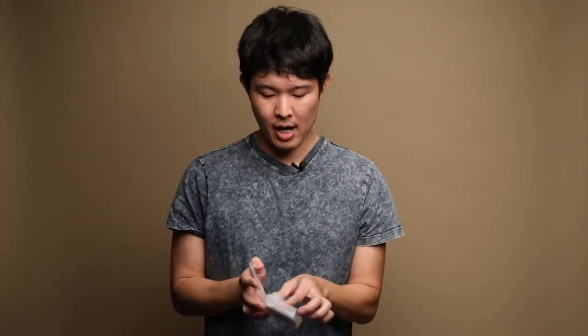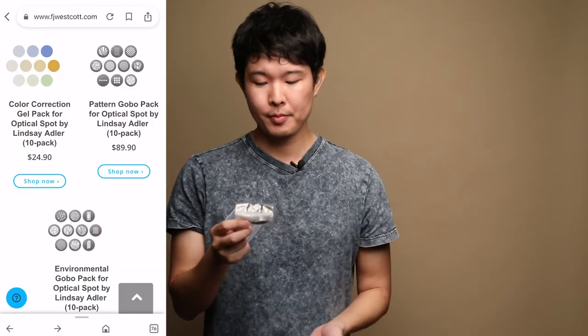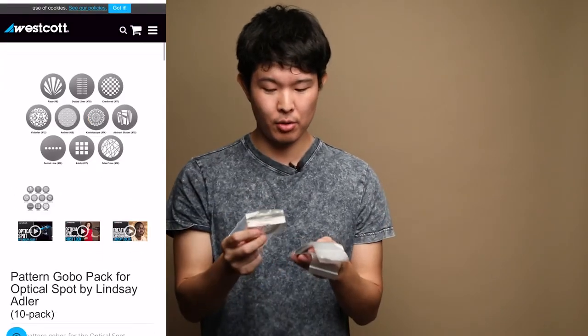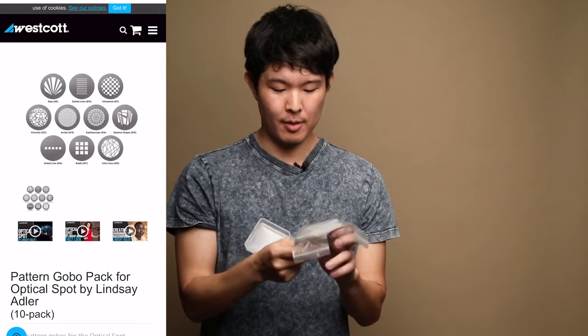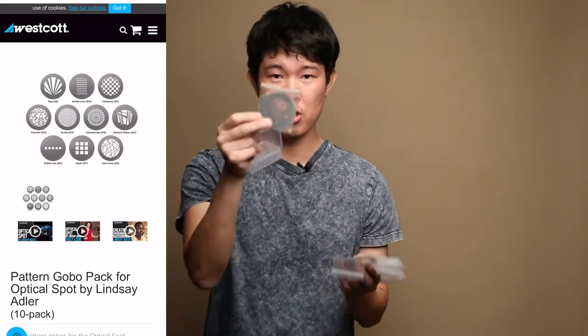If you just want to play with it, I think the included gobos are sufficient. But if you're in the mood to be more creative, the website also offers I believe three different additional sets of gobos. What I got was the geometrical or abstract shapes — I forgot the exact name — but they're really cool ones that I like to use, with tons of cool geometric shapes.